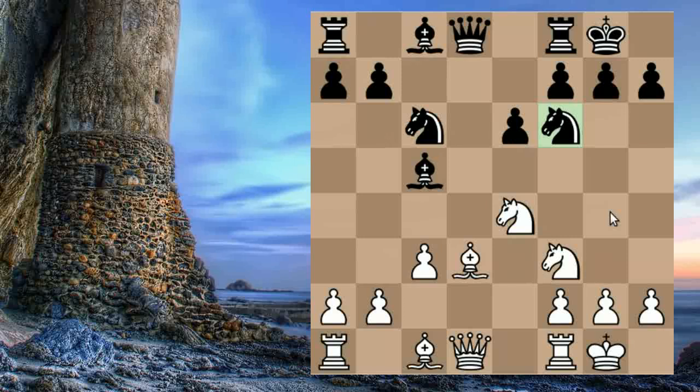We're hoping that Black will take on E4 so we can go into our Colle ending, but our opponents don't always comply with our cunning plans. In this game, Black played his Bishop back to E7. Okay — we're not going for an ending, we'll go for a kingside attack.